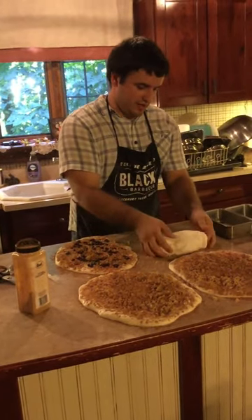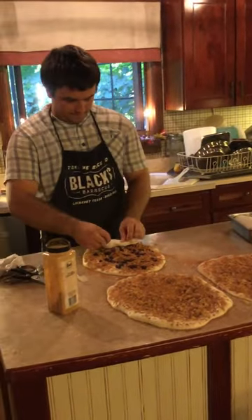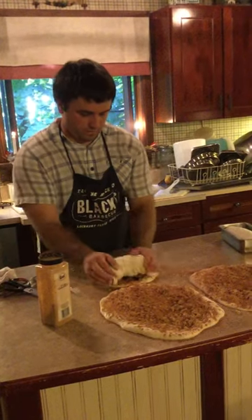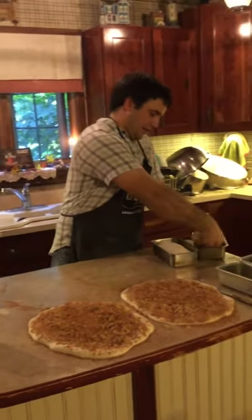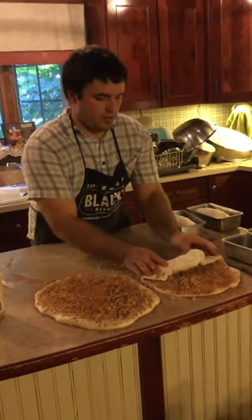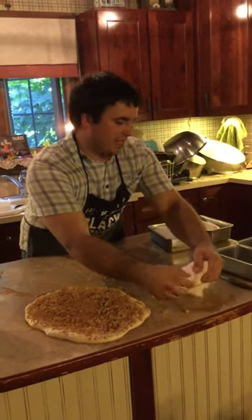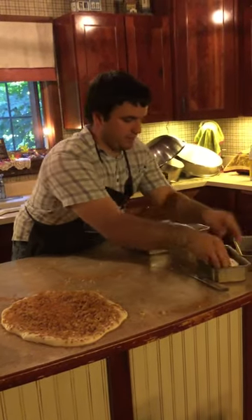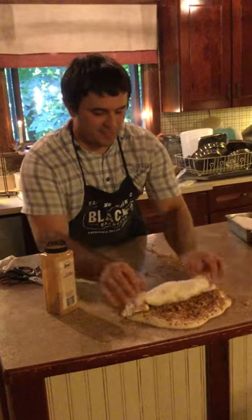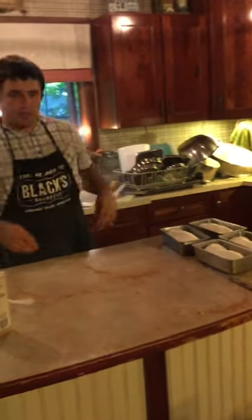Right here at the end, you just try to tuck it up. That looks like a very sticky dough. It is a sticky dough — I actually didn't spray these two. Once you get to the end, you just have to tuck everything up and try to seal it as much as possible so it doesn't run out. Easy peasy.